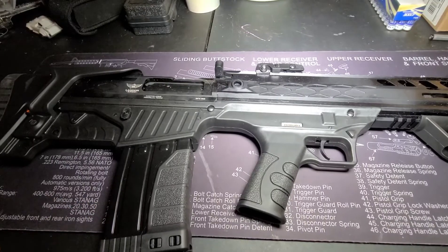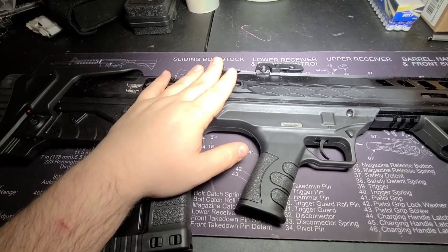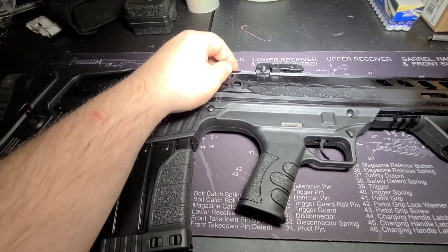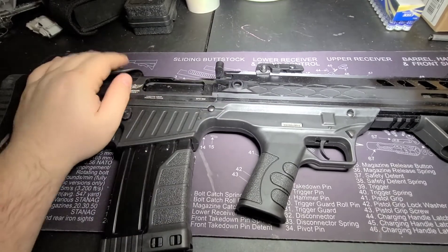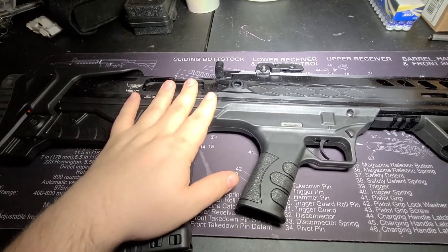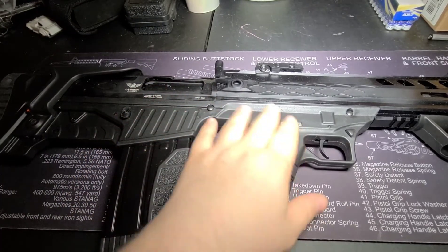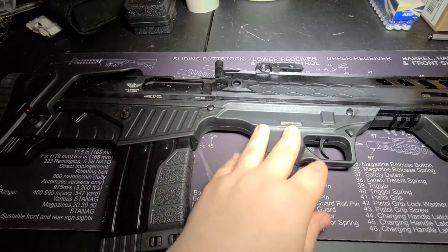So what is a bullpup? It's not going to matter whether it is a rifle, shotgun, or handgun. I believe Bond Arms actually makes a bullpup handgun — pretty neat little piece of machinery there. Simply put, a bullpup is a firearm that has the action behind the trigger group.